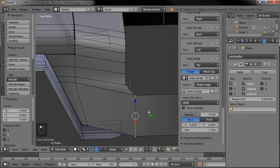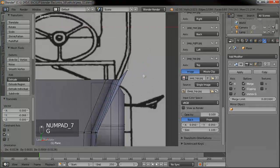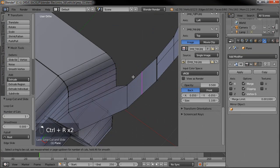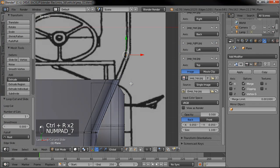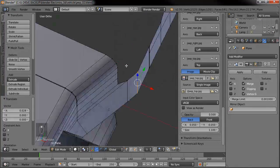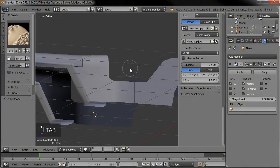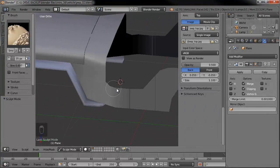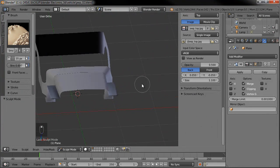Let's drag that whole thing up, go to our front view, maybe drag that over. We'll just add a loop right in here so we can get that rounded area over. There we go — that looks a little better. I think that'll be fine for now.